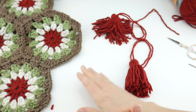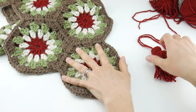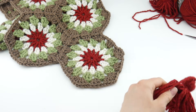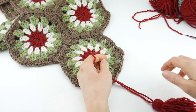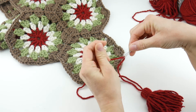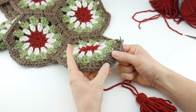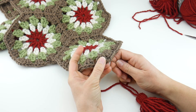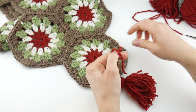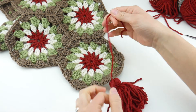Now we're going to attach our tassel to our project. Attaching a tassel is super easy — just grab one of the tails, put it on your tapestry needle, and in that corner space of the bottom-most hexagon, go in between there with your needle. You can even do this with your fingers. Then just tie it right on, making sure your knot is secure.